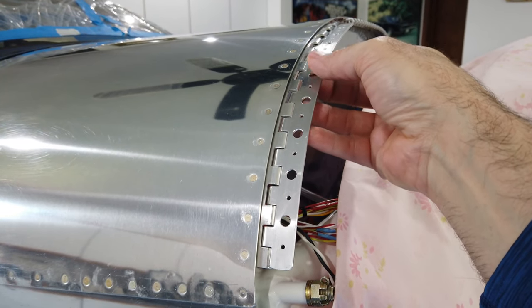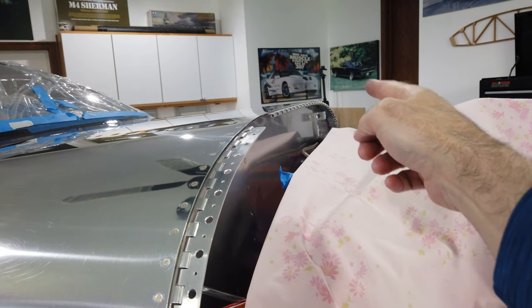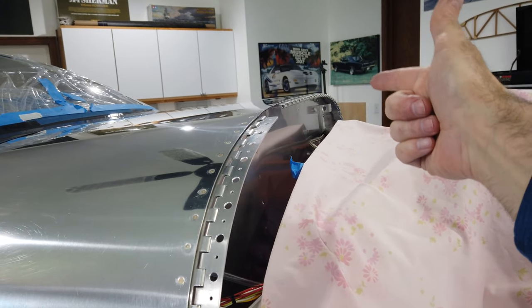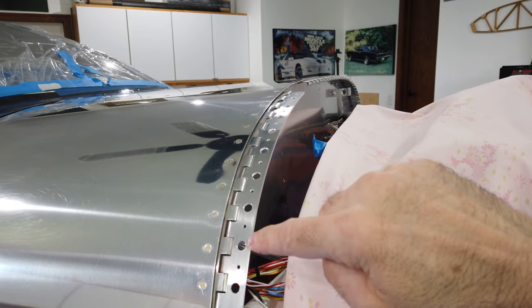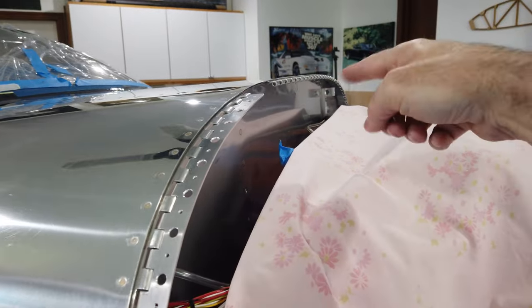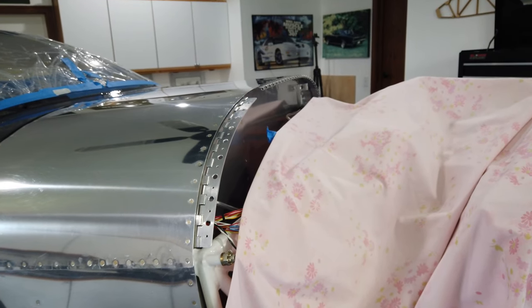This short hinge is done for now. I'm going to do the exact same thing on the long hinge: figure out how long it needs to be, cut it while flat, lay out the rivet holes, lay out the larger holes for the fuel tank sealant, angle all the knuckles, and then pre-bend it.